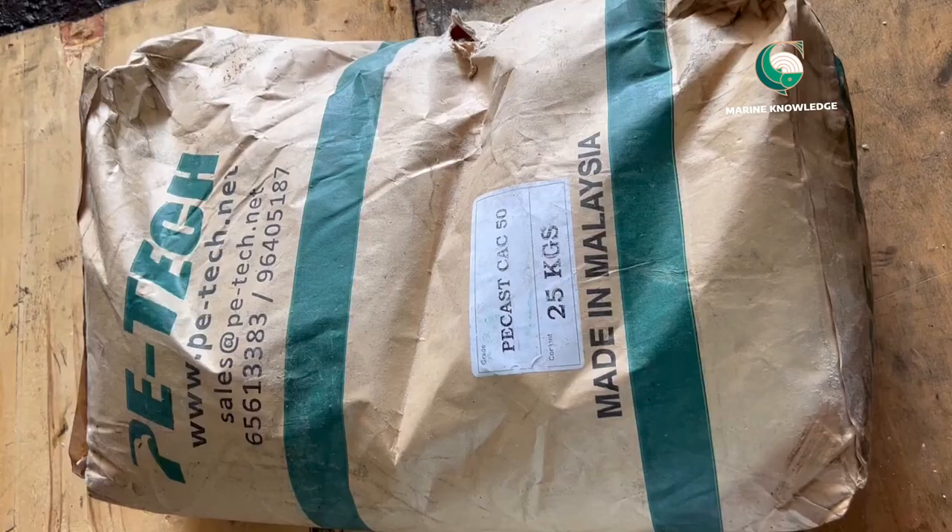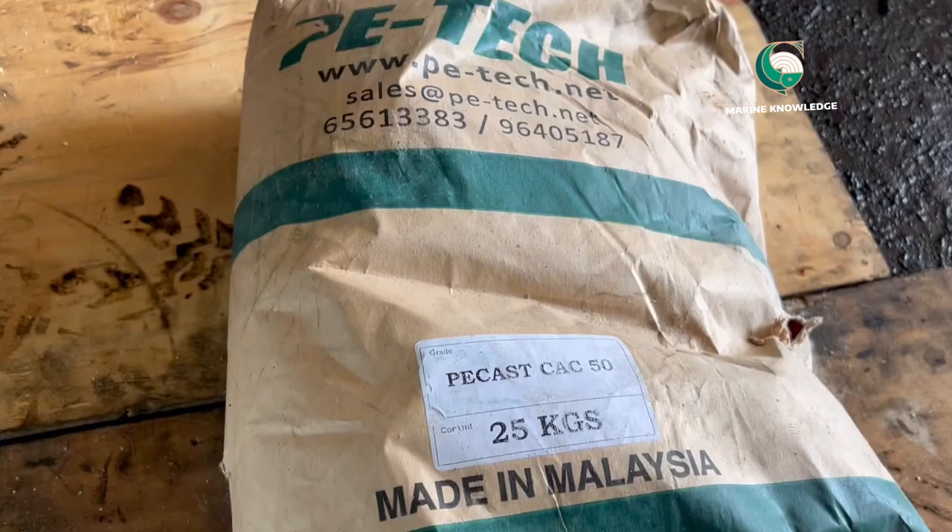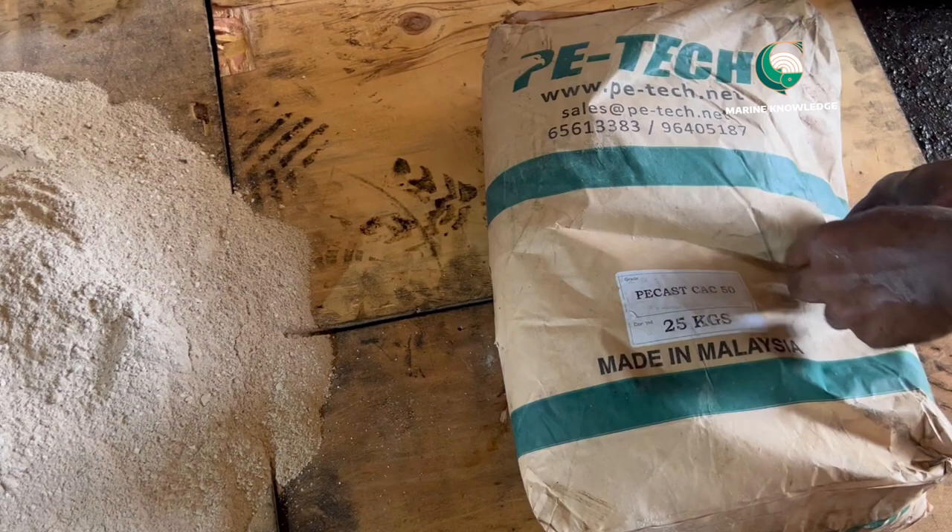You can see the refractory area is completely clean — no oil stains, no impurities, everything is fine. Inside the refractory area there are iron pieces called anchor bolts, and there is a pipe inside the furnace area called a drain pipe. We will put the refractories 15 centimeters below the drain pipe. We use the Picast CAC50 refractory material.